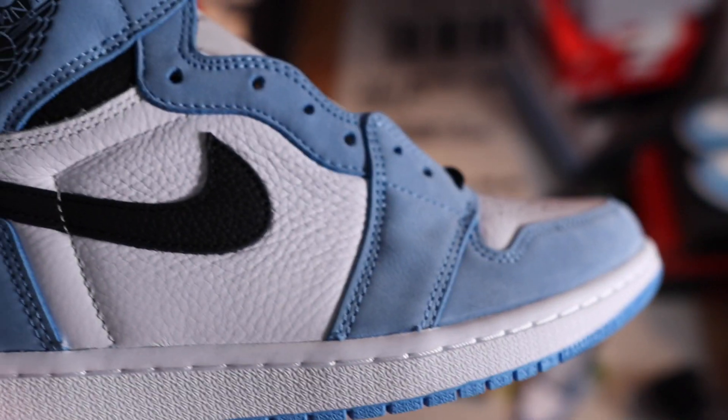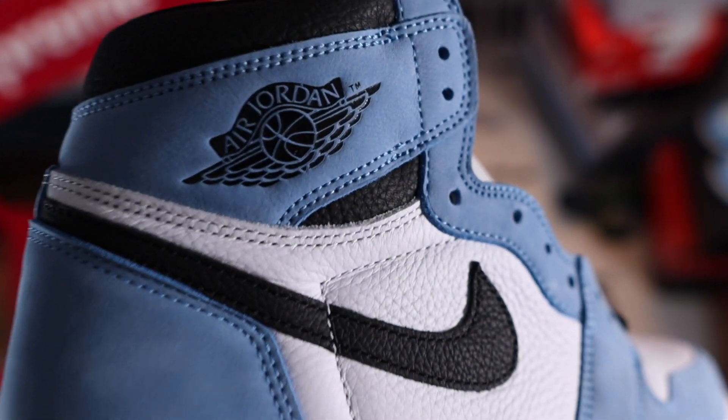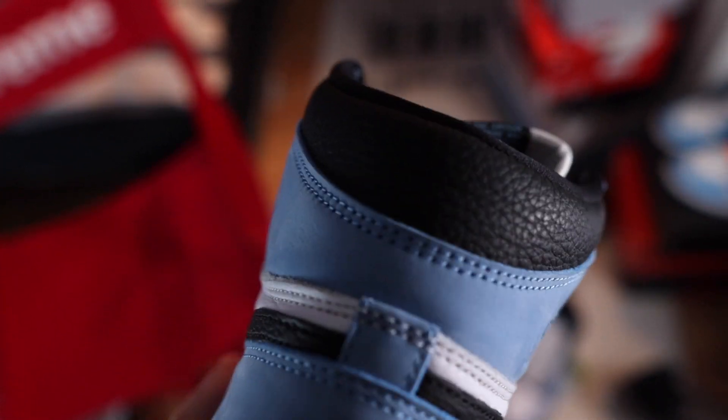Quality is amazing, everything is on point. The only thing I've heard people complaining about - and this pair also has it - is some spots, like some black spots on the shoe, or glue stains, or some extra stuff that's not supposed to be on the shoe. But I mean, that doesn't really matter. If you want to wear them, it's just small things you don't really care about. The quality overall is on point.